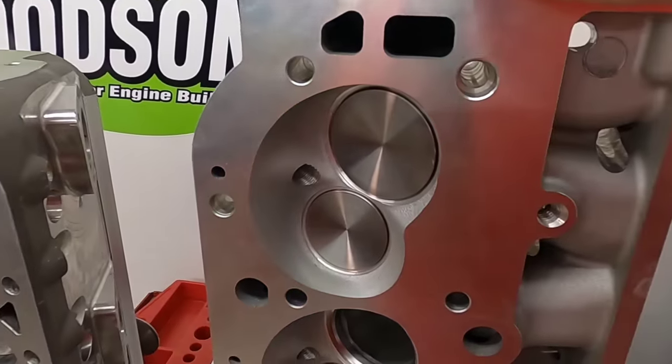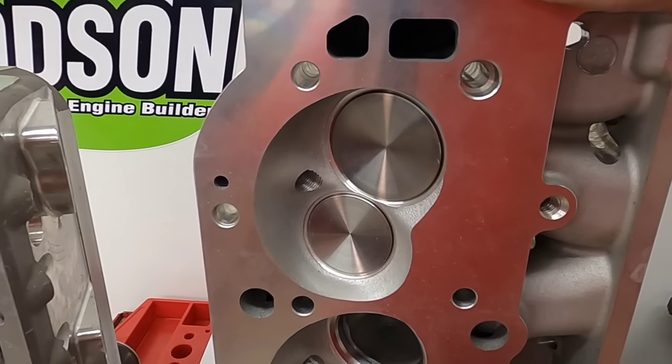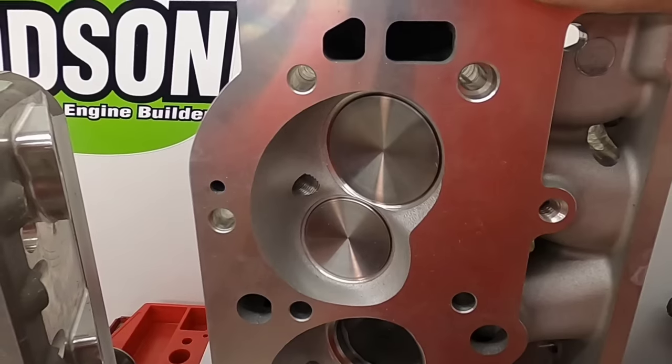Moving over to this big block head — this valve isn't much different in size, but if this cylinder head is on a displacement 100 cubic inches more, it's going to require a much tighter lobe separation angle at the same compression than the smaller head. So it begs the question: do cam companies actually dyno test their cams and find out what's optimal for each engine family? No. And what about compression? Compression has a huge effect on the optimal lobe separation angle. Higher compression means you need to widen the lobe separation angle; lower compression means you want a tighter lobe separation angle.